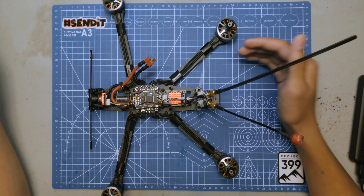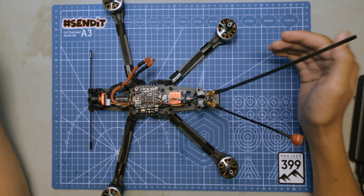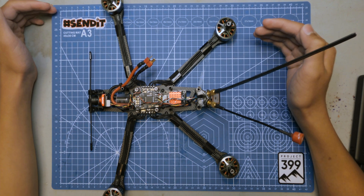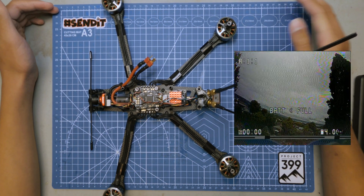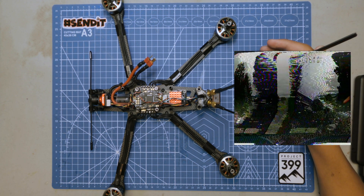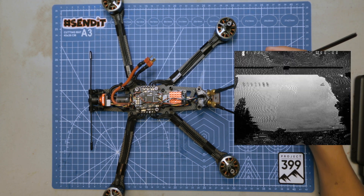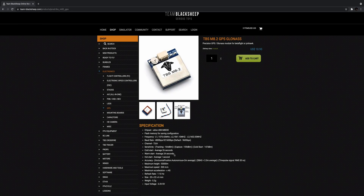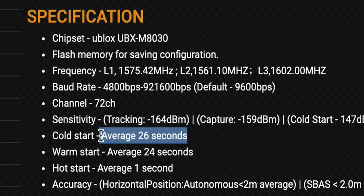GPSs are very similar to your control and video link in the sense that they use RF to communicate back and forth with satellites to know their position. And in the same way that you can't see anything if someone powers up on the same channel as you, the GPS won't be able to get sats if there's a lot of electrical noise in the environment. That is why the advertised satellite locking speed of these GPSs are rarely achieved in real life.